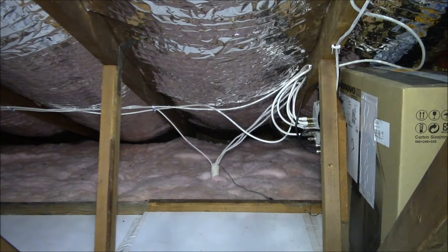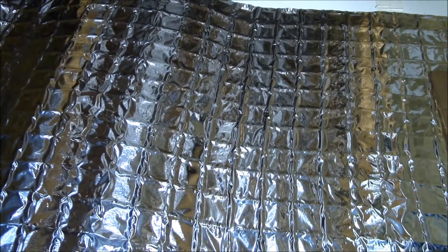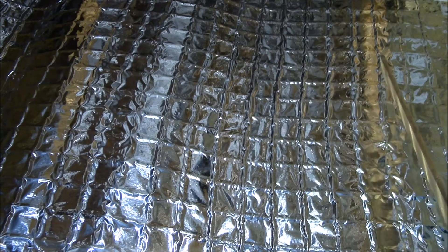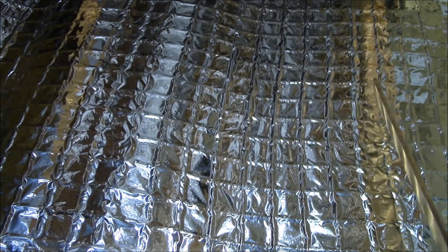I had a viewer ask if I could show a little more about that. I put this stuff in about three years ago — it's Enerflex radiant foil material. It came in two-by-four foot sheets and ran about $189 from Home Depot for a pack of 50, which works out to about $3.50 per sheet and a little less than 50 cents per square foot.